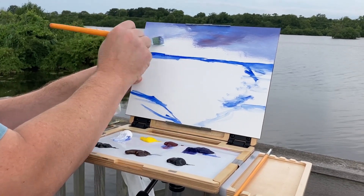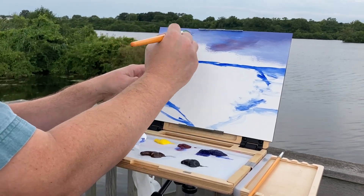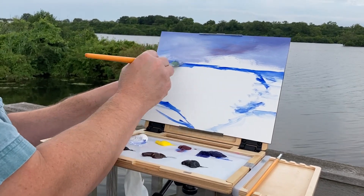We got really lucky too, because probably about five minutes after I finished this painting, it started to rain on us. I don't know, it was just perfect. So anyways, here's an overcast sky that I'm painting on an overcast day.